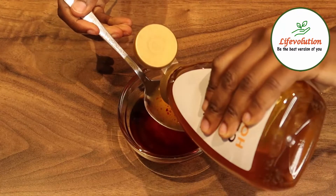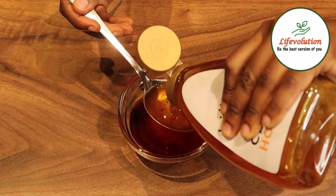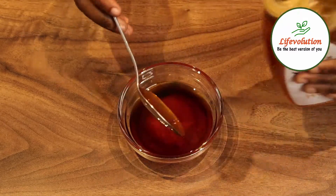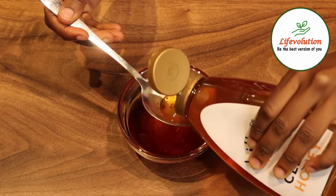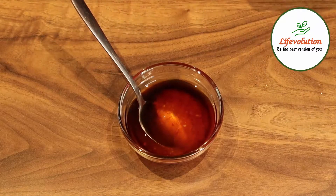I like a blend of sweet and sour for this sauce, so I taste the sauce as I add all the ingredients to ensure it is the right balance for me. However, you can add less vinegar for a less sour taste or add more honey for a sweeter sauce.